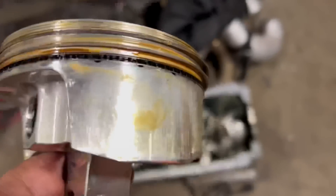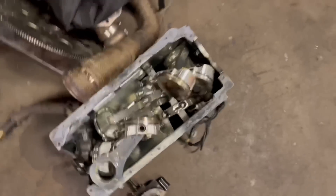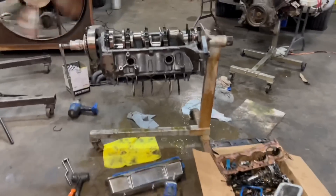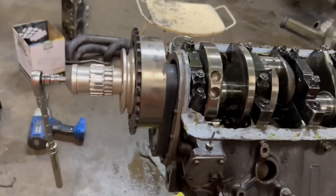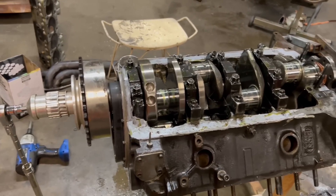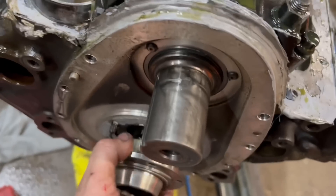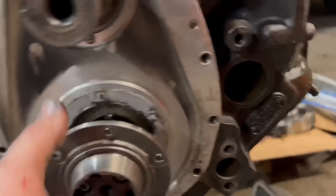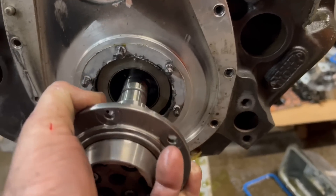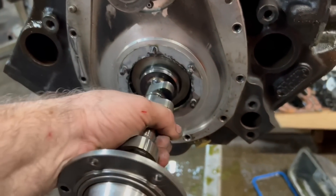We do need a new timing belt — this one is a little bit loose. We're going to pull the harmonic balancer off real fast and then get the rest of the crank out. We got the harmonic balancer off and the pulley with the lower timing gear. Now we're going to pull the camshaft out, then take the timing cover off, and with a few bolts up top the crankshaft will be ready to come out.